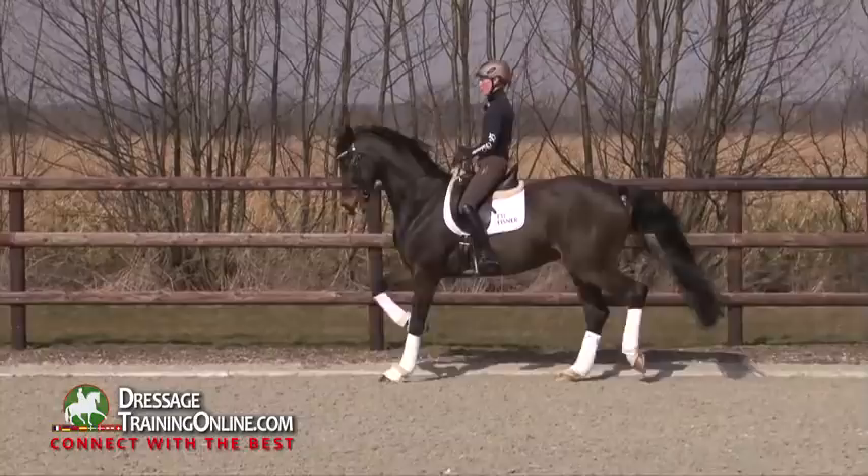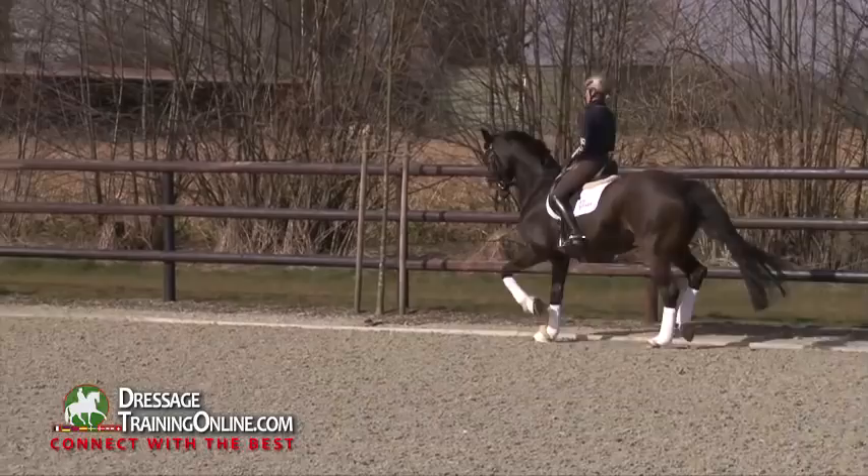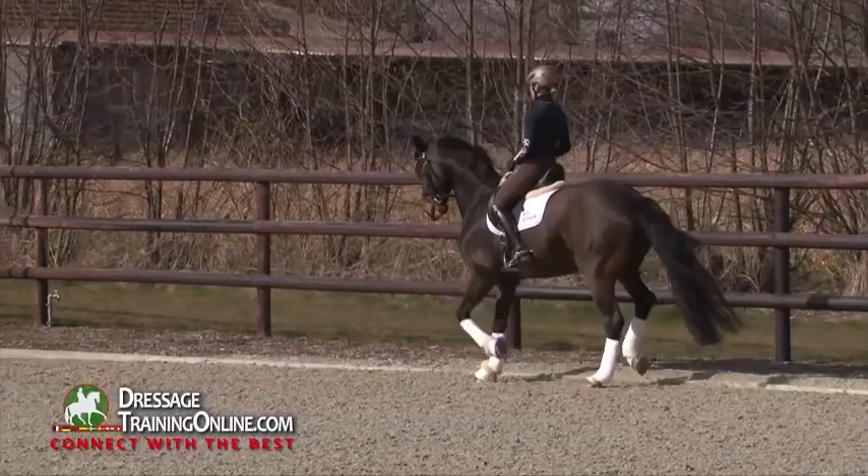I can always explain him to stay big and open in front of me. Sometimes he still tries to hide a little bit. And he's step by step there to stay nearly on the spot.